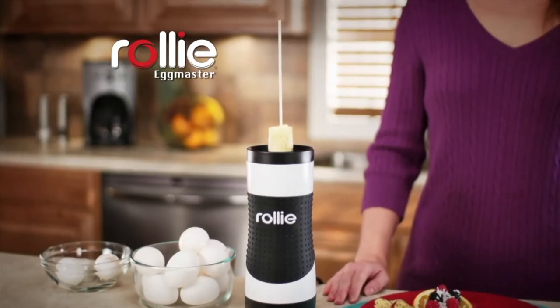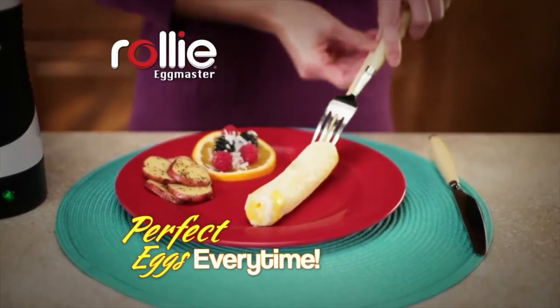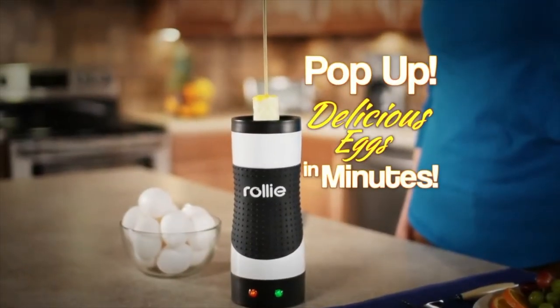What you need is the Rolly Eggmaster — the fast, easy, pan-free way to make perfect eggs every time. Just crack, pour, and Rolly Eggmaster pops up delicious eggs in minutes.